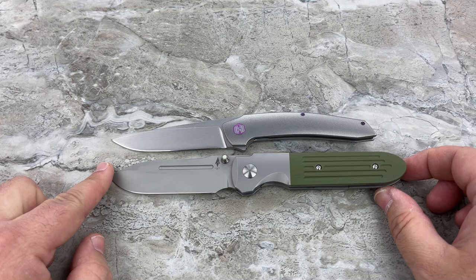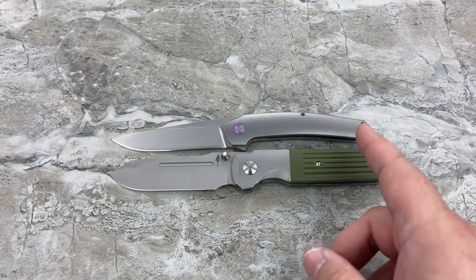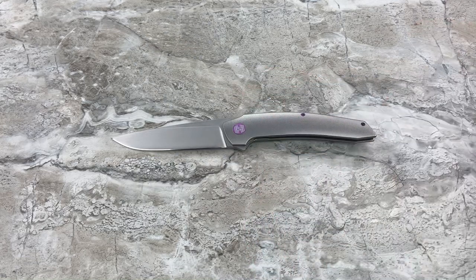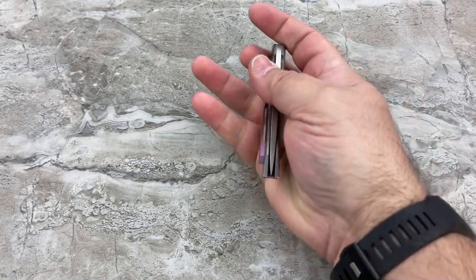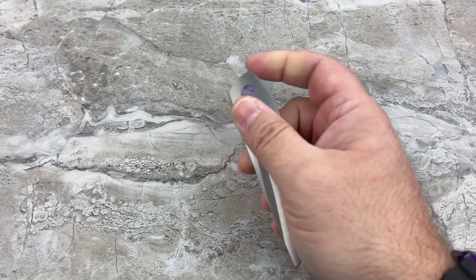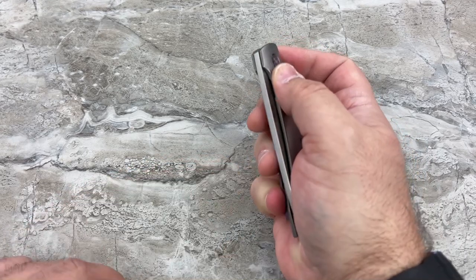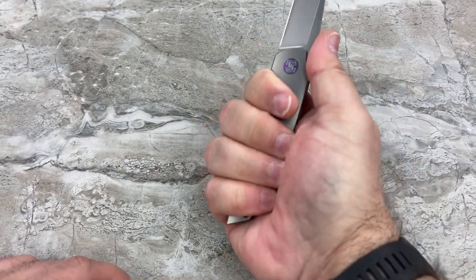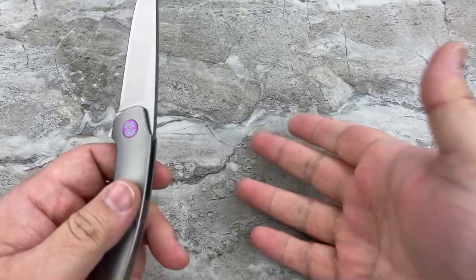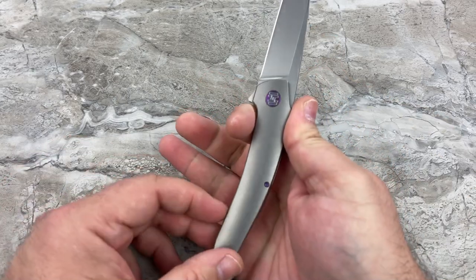One of my absolute favorites, the Terrain 365 — again, blade to blade, almost identical, but look how short the handle is. How are they doing this? The blade goes all the way to the end of the handle. I can feel it when I'm flipping it open and holding it — the handle feels small. That may turn some people off if you have really large hands.